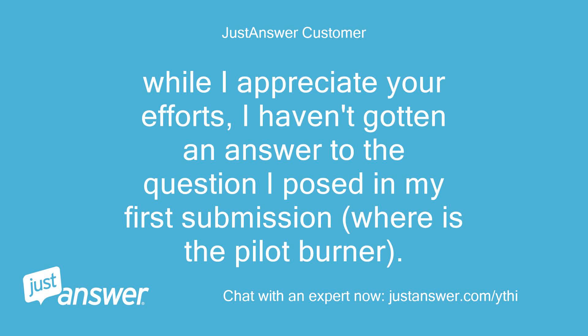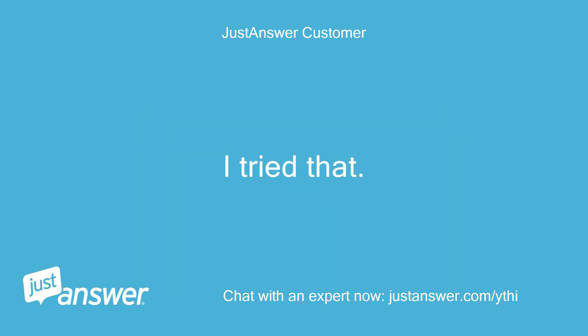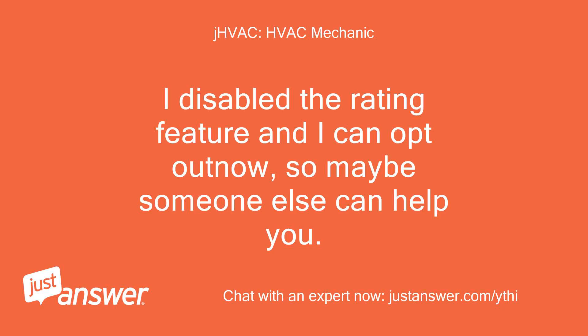While I appreciate your efforts, I haven't gotten an answer to the question I posed in my first submission: where is the pilot burner? I don't want to give you a bad rating, but I don't feel I should pay for advice like 'listen and look.' I tried that. I had already put the gas valve on pilot setting and held the red button down, but I don't see where the gas is coming from, and I still haven't removed the burner access panel. I disabled the rating feature and will opt out, so maybe someone else can help you.